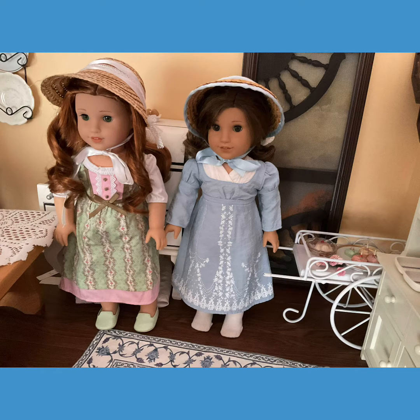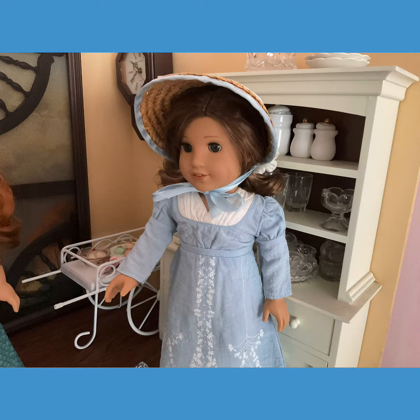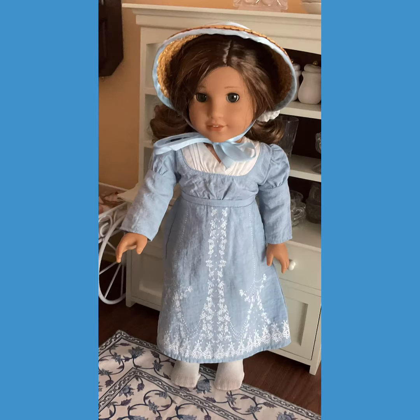Hey everybody, Baking with Blair is back for our second episode, and today I have my friend Rebecca with me. She loves to bake as well, and today we're doing pizza — it's actually more of like cooking, but we're still doing it.